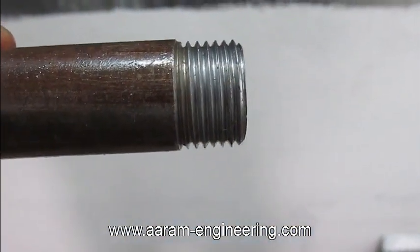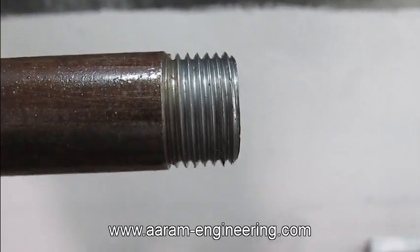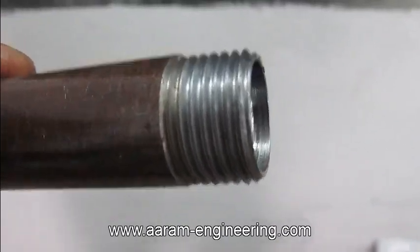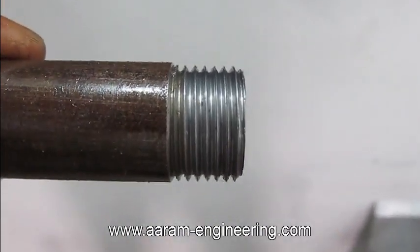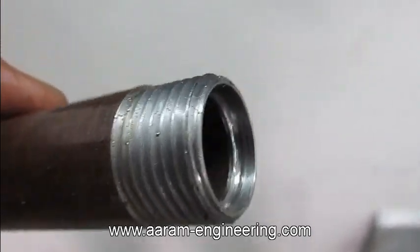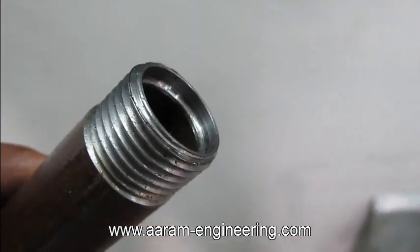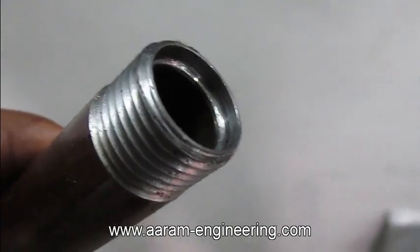This is the component we are going to manufacture on this special purpose CNC lathe machine. As you can see, the outside diameter of this pipe is 21 mm, and we are doing 14 TPI threads on it, with a bore diameter of 17.5 mm plus or minus 0.05 mm accuracy.